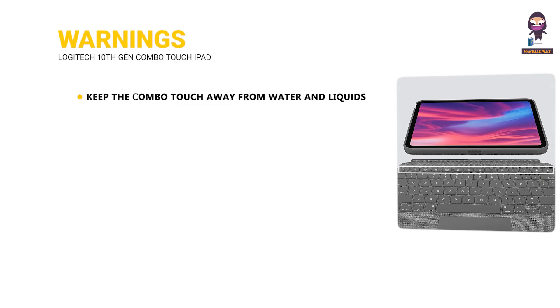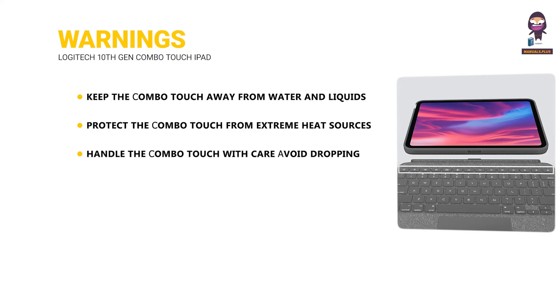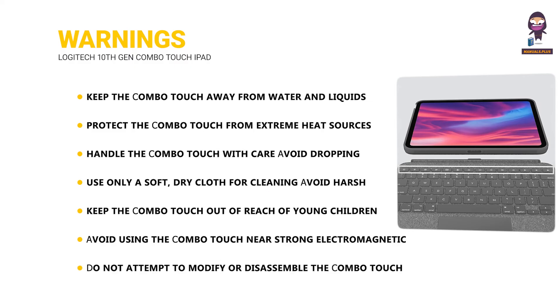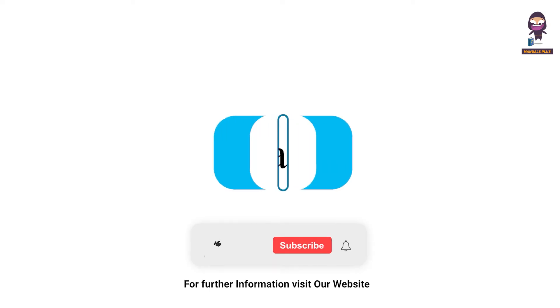Warnings. Keep the Combo Touch away from water and liquids to prevent damage to electronic components. Protect it from extreme heat sources such as direct sunlight and heaters. Handle with care and avoid dropping or subjecting it to strong impacts. Use only a soft, dry cloth for cleaning; avoid harsh chemicals and abrasive materials. Keep the Combo Touch out of reach of young children to avoid choking hazards from small parts. Avoid using it near strong electromagnetic interference, which can affect performance. Do not attempt to modify or disassemble the Combo Touch — unauthorized modifications can cause malfunction and void the warranty. For more updates, subscribe to our channel.